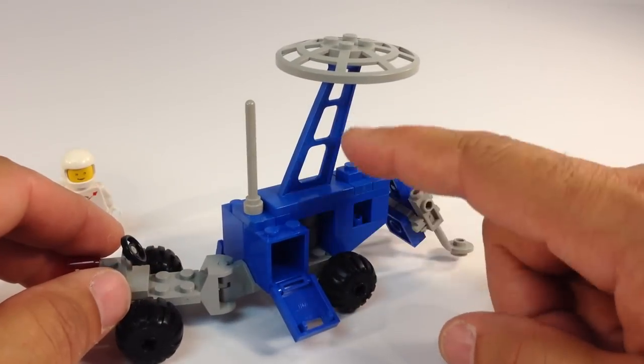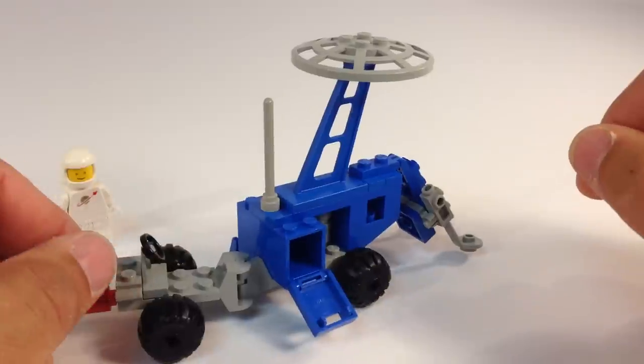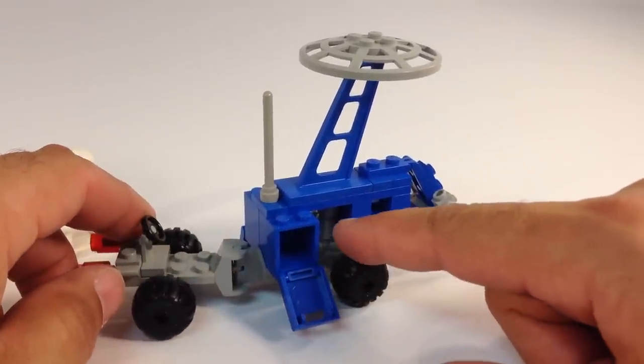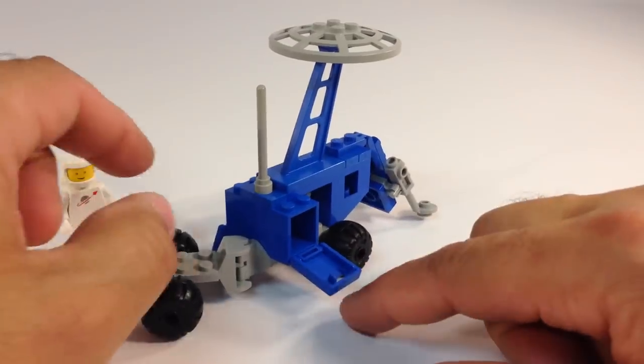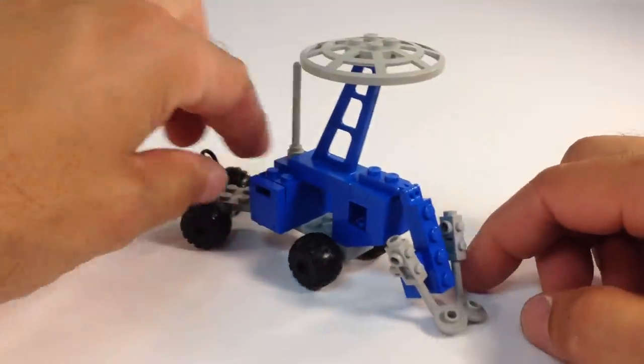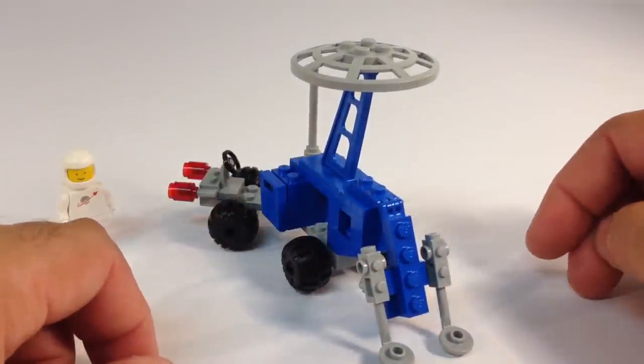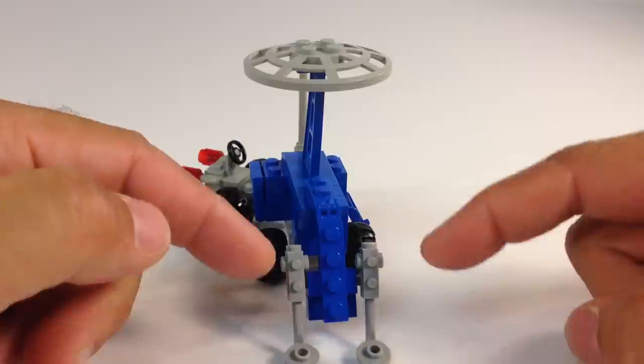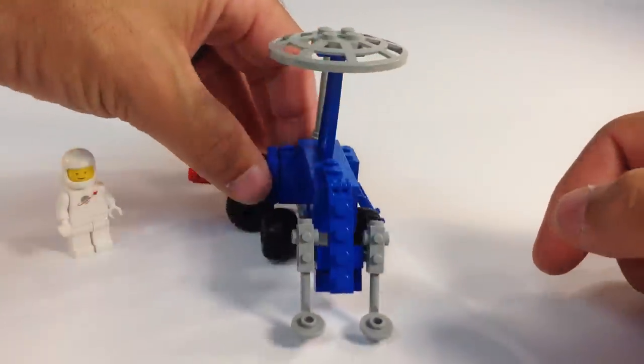They use this support here to hold a radar dish — not sure why it's oriented that way. He's got an antenna there. Maybe those are canisters of things he's collected, or it could be the engine.